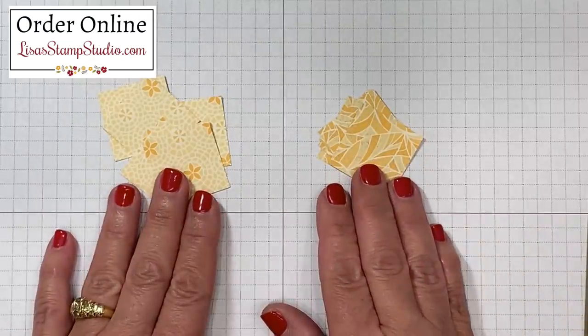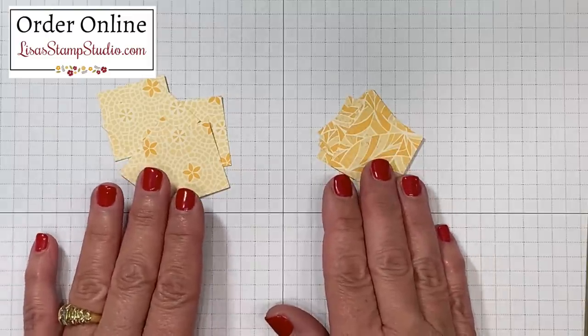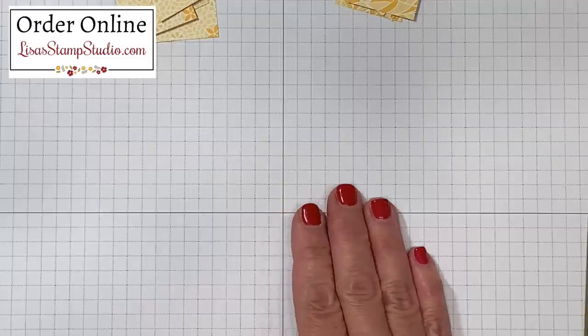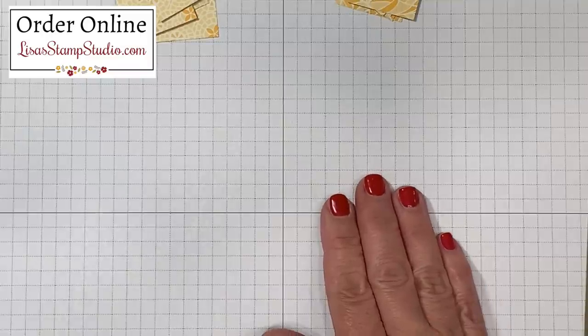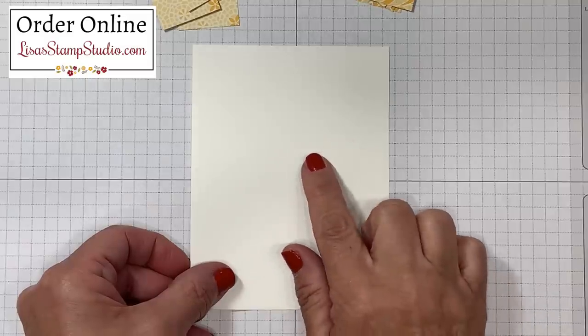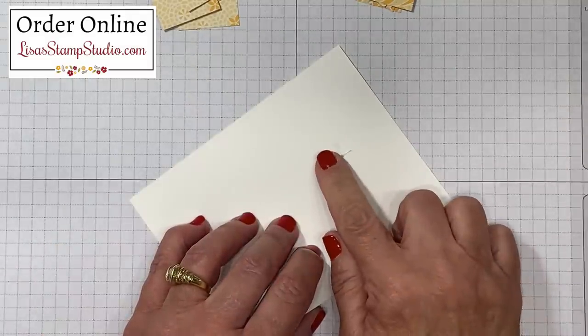I've cut about six of each here — probably more than I'll need but I wanted to be well prepared. I'm going to be using my grid paper underneath. The grids on this paper are absolutely perfect for this technique to make sure everything is nice and straight. I want to make sure that the cardstock I'm using as the base is not going to shift, so I'm going to add a tiny bit of adhesive to the back side.